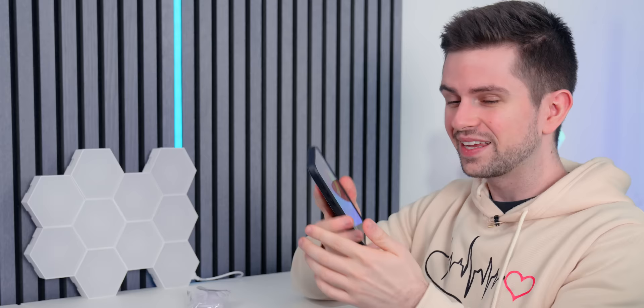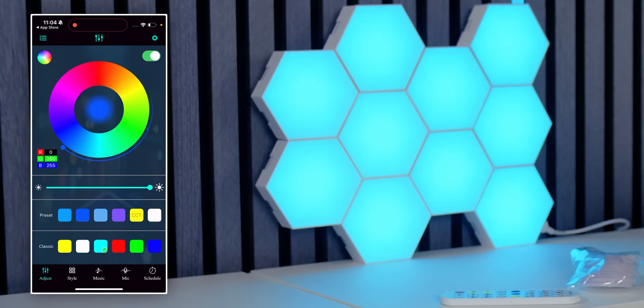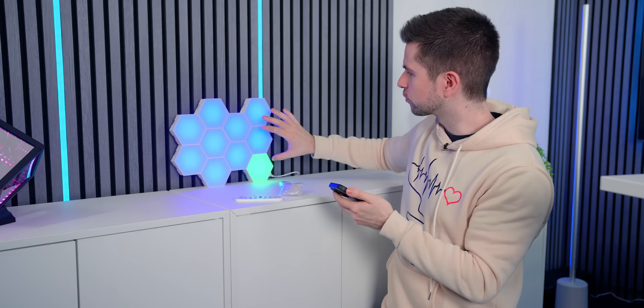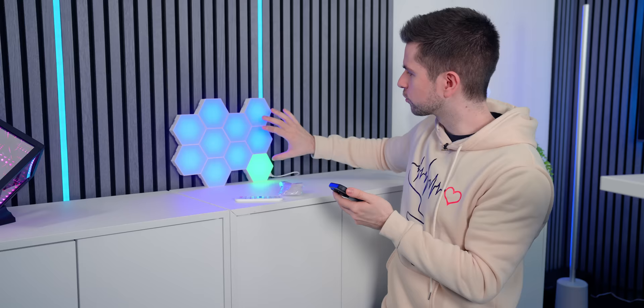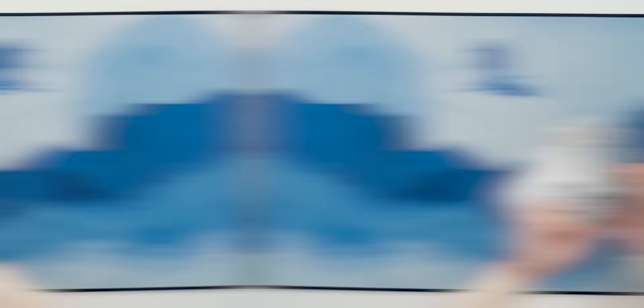We made a quick test setup and they immediately connected in the application. At 50% brightness that's what it looks like — at 100% it's very bright. You can easily change the color by rotating right here. On the bottom you can go to styles and there are a bunch of effects that look pretty nice, but it's always one color per tile. I definitely think that if you want budget RGB panels on your wall for your setup, they are a good option.